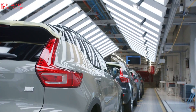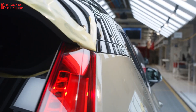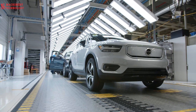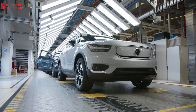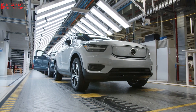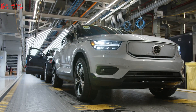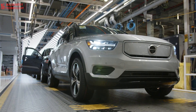Precision check: once fully assembled, the XC40 undergoes a battery of tests. Cameras scan the paint for any imperfections, while machines check for proper alignment and functionality. It's like a car going through its final exams before graduation. Having passed all the tests, the finished XC40 rolls off the assembly line, a gleaming testament to human ingenuity and technological marvel. It's surreal to think that this machine, just a pile of metal a few hours ago, is now ready to hit the road.